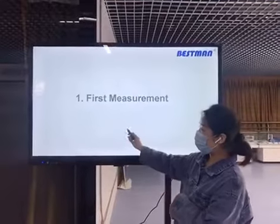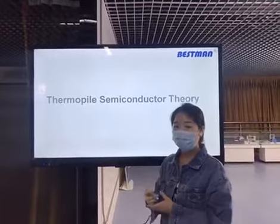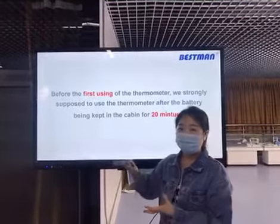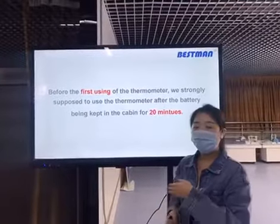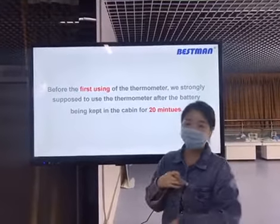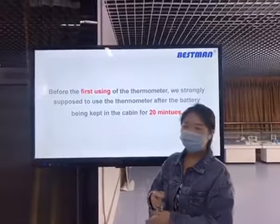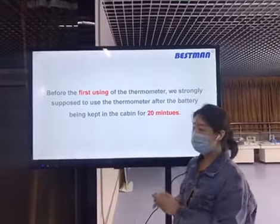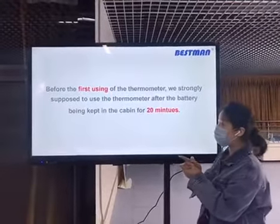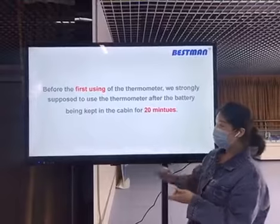The first point is about the thermopile semiconductor theory. Our transducer is composed of a thermopile semiconductor, which is why our device is easily affected by the environment. When the thermometer moves to a new environment — for example, from China where the temperature is 25°C to Russia or India — we strongly recommend keeping the thermometer in its case for 20 minutes before the first use.